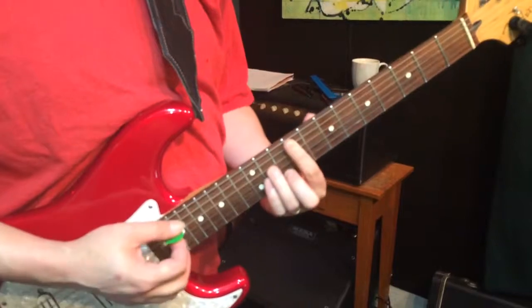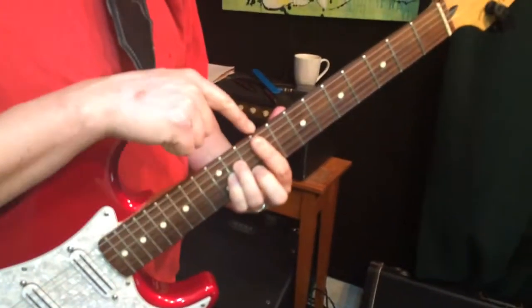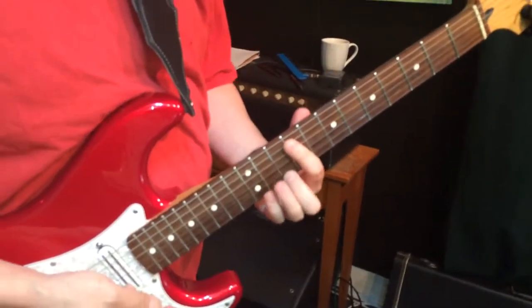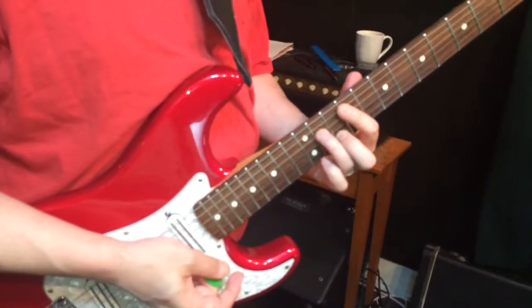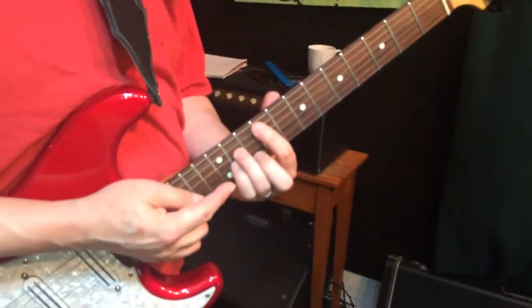That's an E chord for 4 beats, and then an F-sharp minor chord with the bar at the 9th fret, 2nd finger at the 10th fret of the B, 3rd finger at the 11th fret of the D, and 4th finger at the 11th fret of the G.